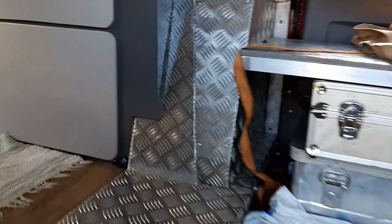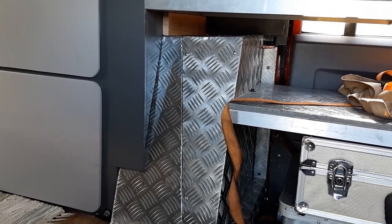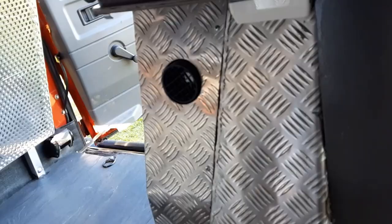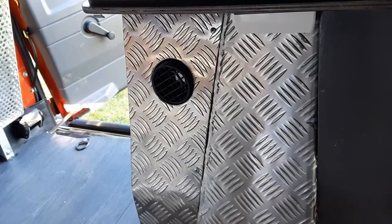Behind this box — which is just mounted on four screws — are all my electrical relays and connections for the whole camper and the car. That black unit is a 2.5-kilowatt diesel burner, and it heats this thing up in a matter of minutes.